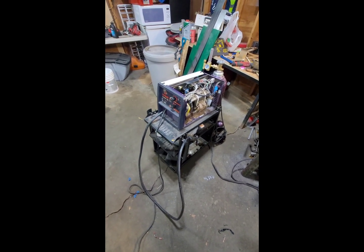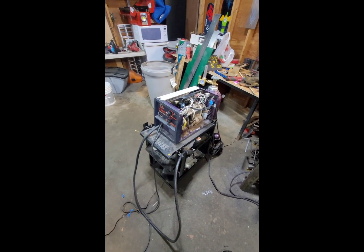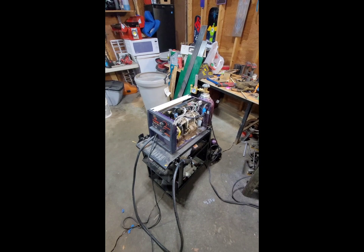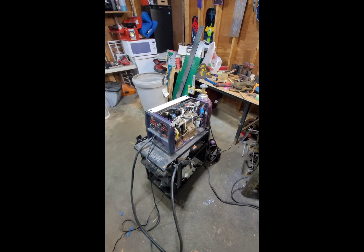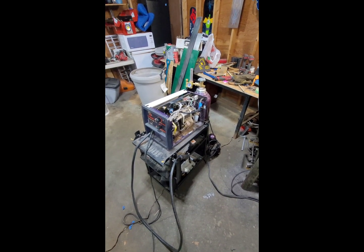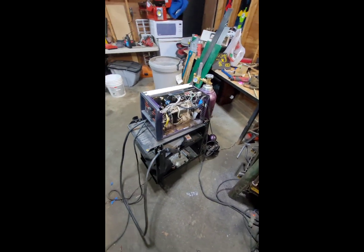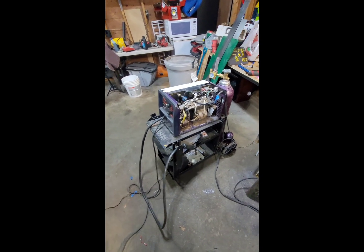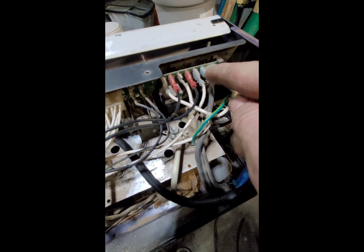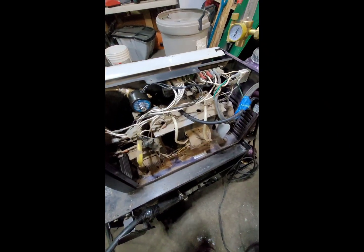So this welder — I thought it was gas ready, and with a little bit of research, this is an older model. I got this at a pawn shop, so it was pretty cheap and kind of beat up, but it still worked. I ran lots of flux core wire through it, and I was just going to hook up a gas bottle, but there was no fitting for the gas line. So I opened the cover and did some research, and it is gas ready because it has these two terminals on the board ready to plug in a solenoid, but it doesn't have any of that.